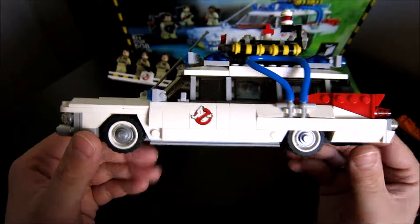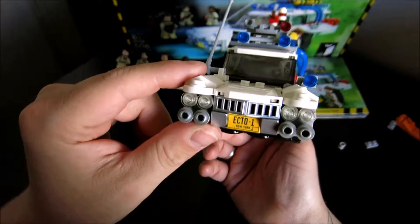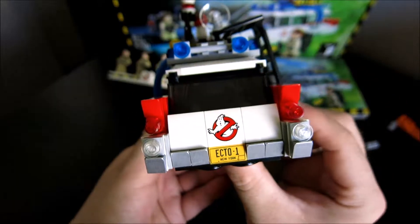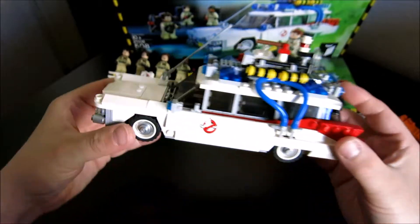All right, so let's talk a little bit about this, guys. Basically, the level of detail in this thing is amazing. I'm impressed from the front, to the sides, to the back, to the top, and even to the interior.